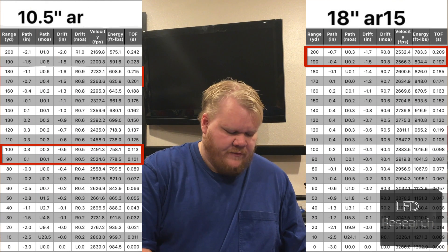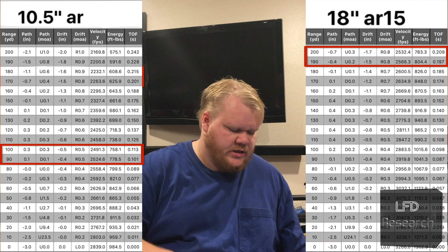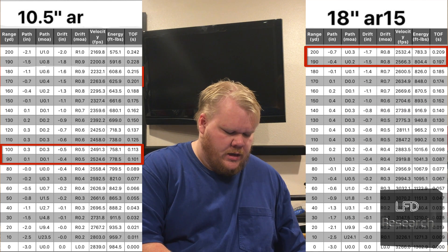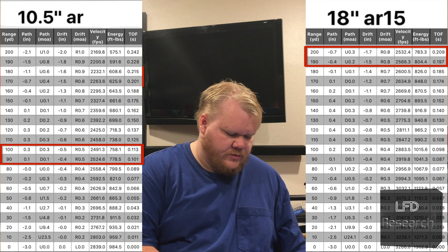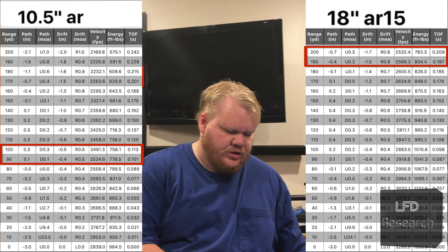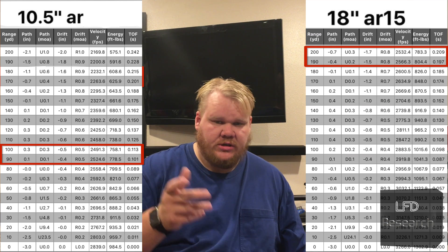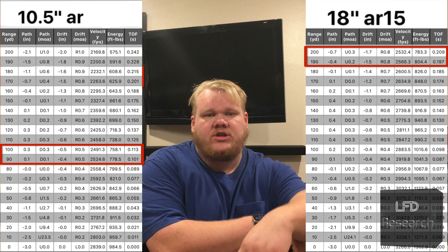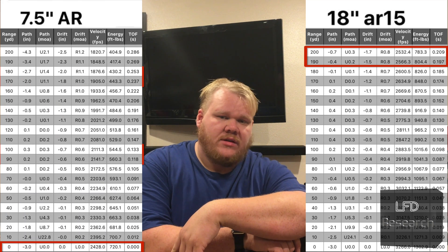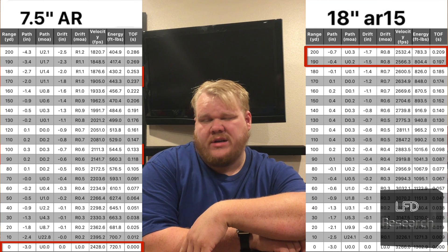Down to the 10.5-inch: you're looking at 2,491 feet per second at 100 yards with that 10.5-inch barrel. That's pretty close to what you see out of a 7.5-inch at the muzzle. Not exactly what I would like to see, but you still might have fragmentation. So you're looking at 100 yards or less with a 10.5-inch. And out of the muzzle of a 7.5-inch, you maybe will have fragmentation only at almost a direct impact shot.